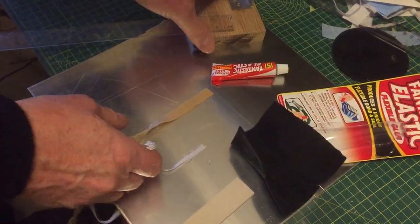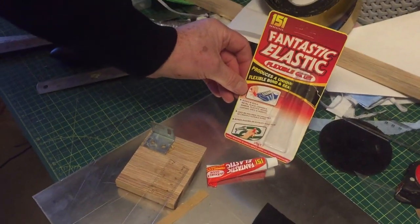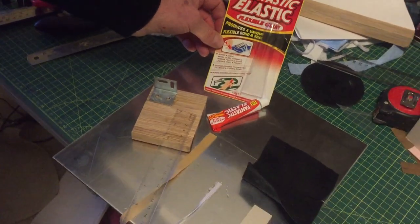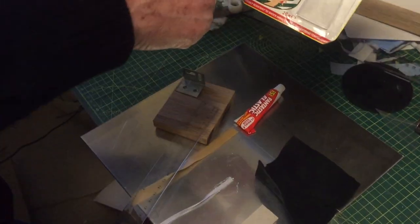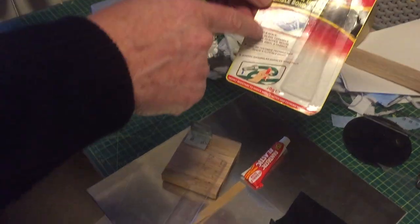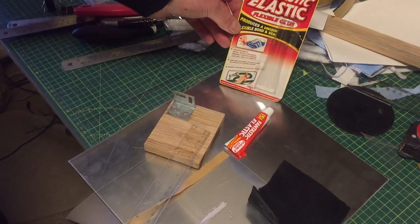So it does appear to do what it says in the advertising, and I'd say it's quite a useful thing to have. It shows some shoes in the product images and I can believe it would work for that. I think for six or seven pounds, it's probably worth buying.